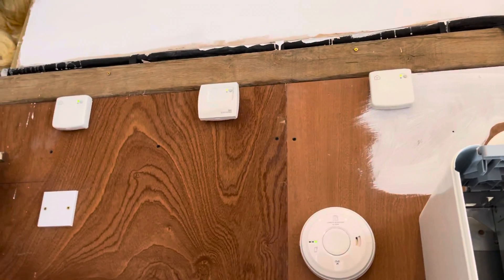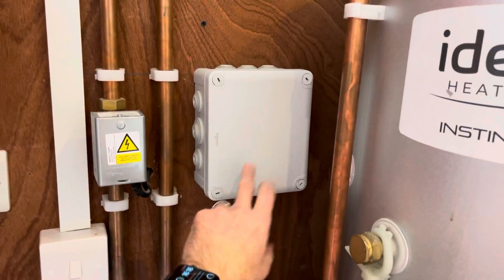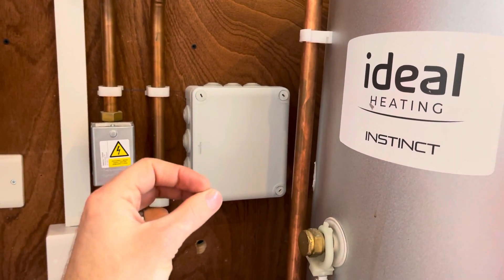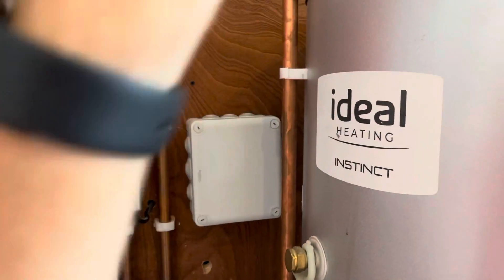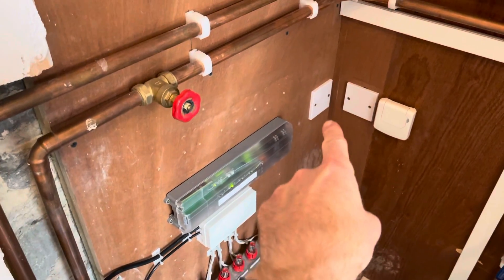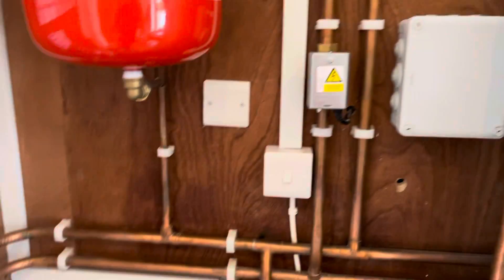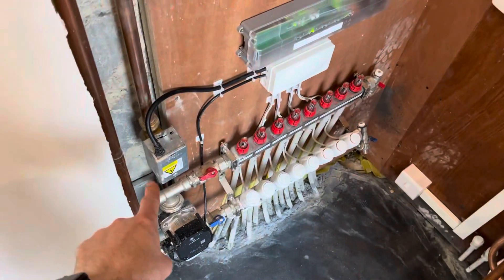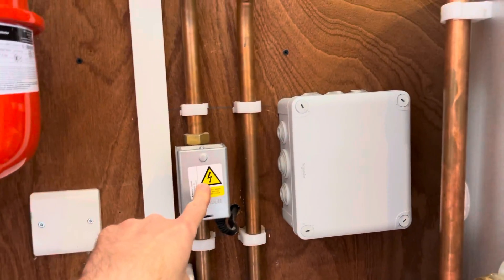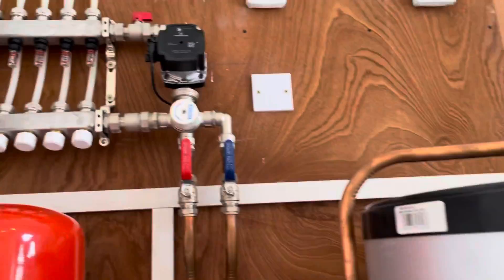EVO is doing the priority. I've wired EVO so it does hot water priority — I've put a little switching relay in here, so when the hot water comes on it makes the relay and breaks all the connections to all the zone valves. So even if this is calling, the switch live on this goes through this relay, which then powers the valve, and the motorized zone valve then powers the pump. Same up here — that motorized zone valve powers that pump up there.